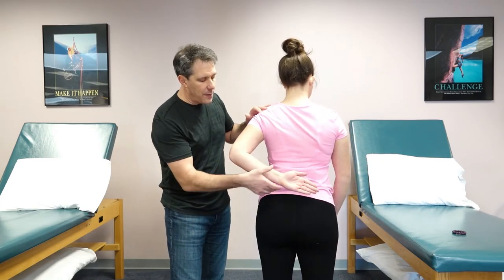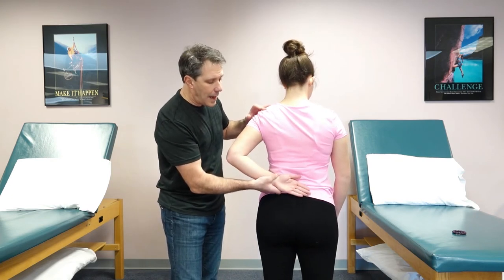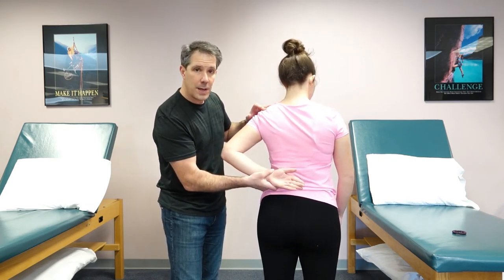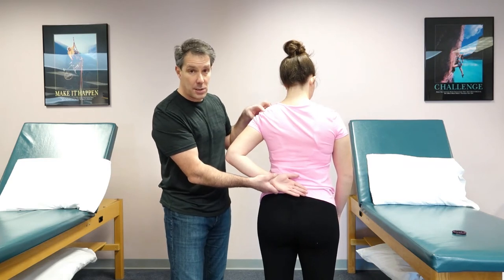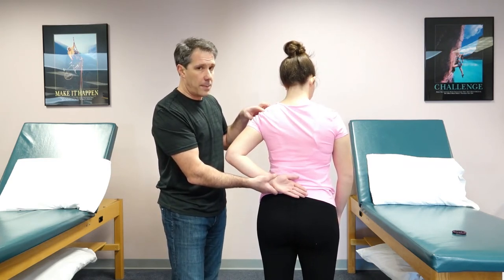So they bring that hand back there, and if they cannot bring it back away from the body, what I do is I try to passively bring it away, because sometimes they have just so much capsular tightness they just can't bring it away from their body. So that would not be a positive test.